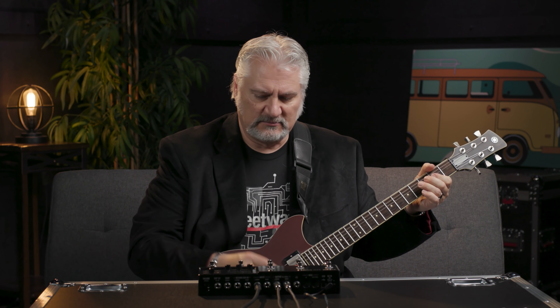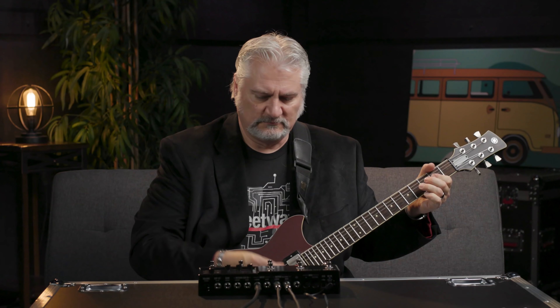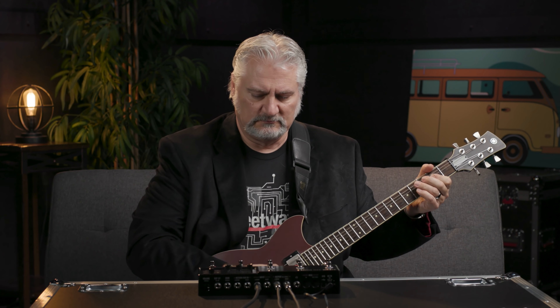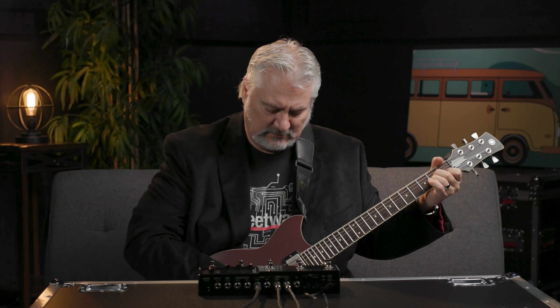Now let's go back to the US Princess and look at some of the new effects models that have been added. Version 3 includes six new polyphonic pitch shifting effects. First up is Poly Pitch, which is a polyphonic pitch shifter. We also have a polyphonic whammy effect that you can control from an expression pedal, a polyphonic detune, and a polyphonic capo.